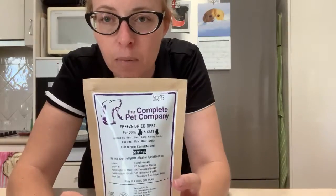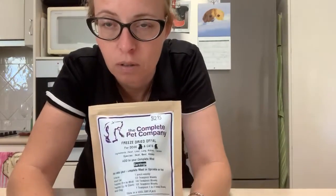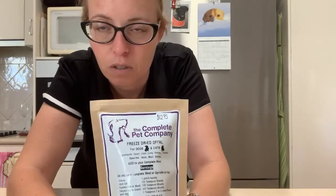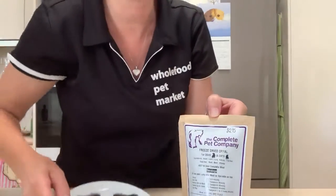Ideally your pets should be getting some form of offal in their diet — it offers a lot of nutrient-dense vitamins, minerals, and essential amino acids. So I just thought I'd do a little info video and show you what it looks like. I'm really surprised — I thought if I did videos at home my dogs would start barking, but they haven't. You wouldn't even know I had a dog here.